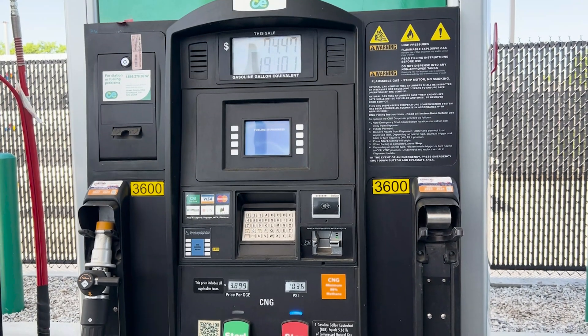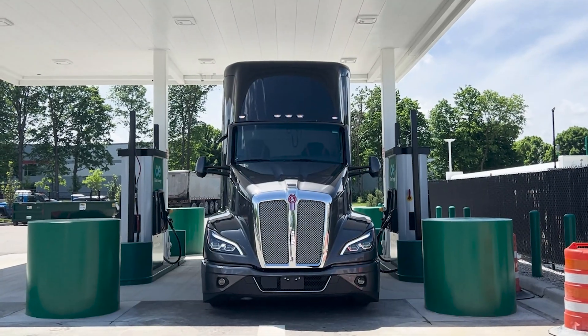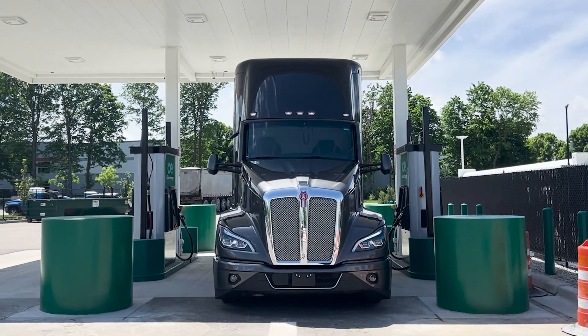Remember that fuel tanks and fueling stations may vary. Please consult your owner's manual and fuel supplier to ensure you are operating the equipment correctly and following all relevant safety guidelines.